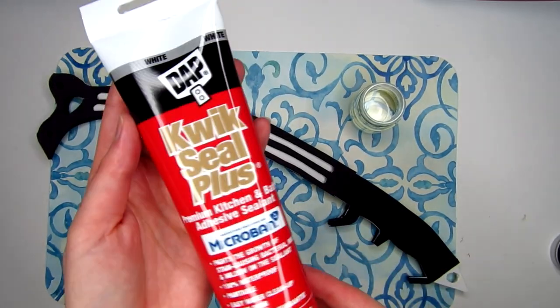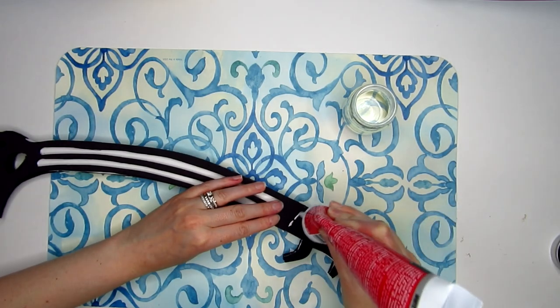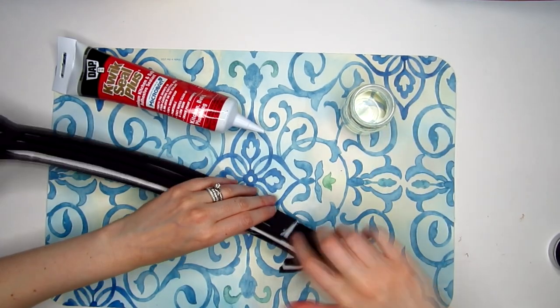A great tip: use quick seal to hide any creases in the craft foam and make edges a bit more seamless. Just dab your finger in some water and smear it around to fill in any holes or gaps.